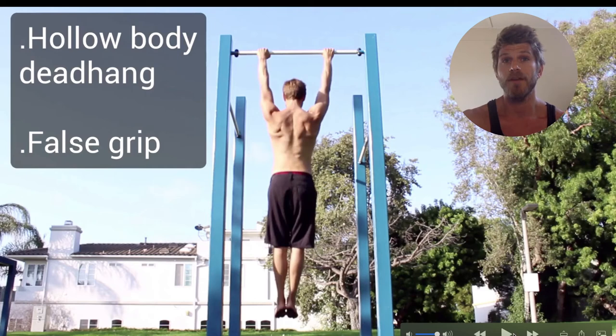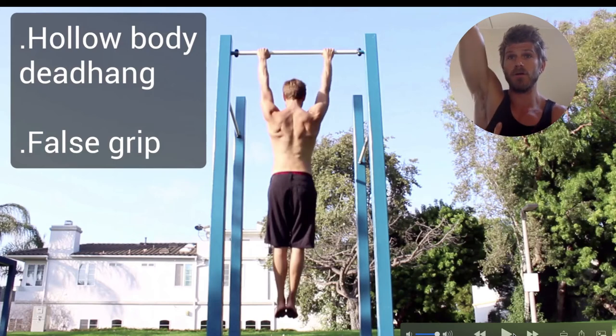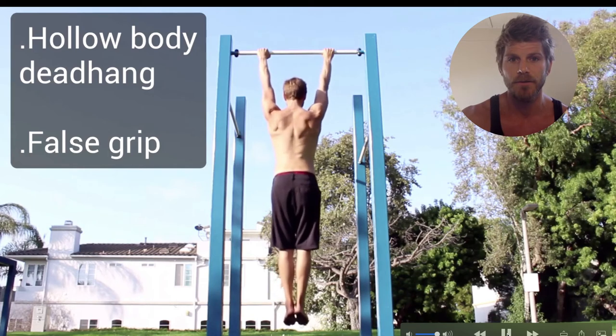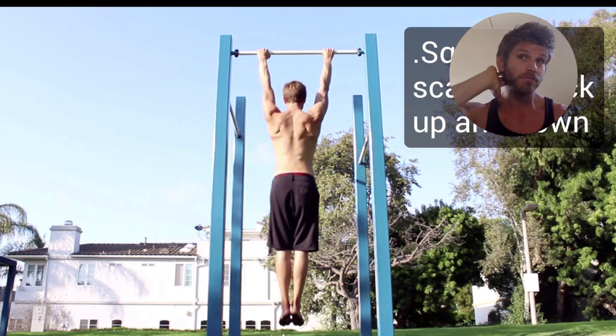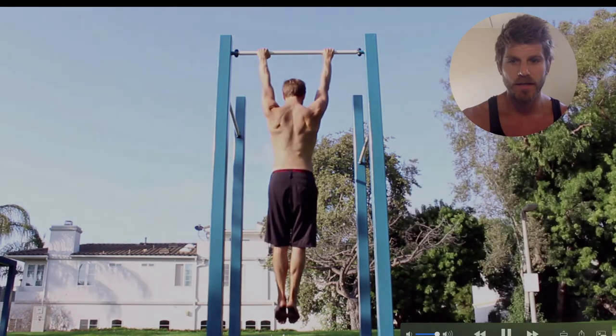Hanging shrugs are very important. Basically you hang from a bar and then shrug — decompress your scapula all the way down and then pull it up. Do reps of this up and down and it's going to really build your strength for pull-ups. Combine this with dead hangs as a great superset. Really feel it all the way to your neck. Squeeze those rhomboids and you're going to get better. Sets of shrugs, then sets of dead hangs — a great little combination.